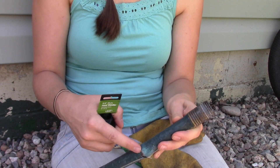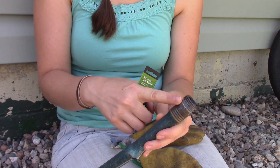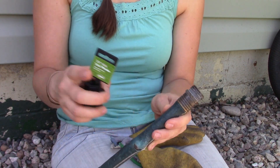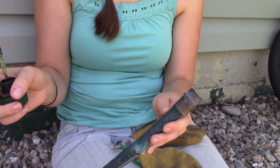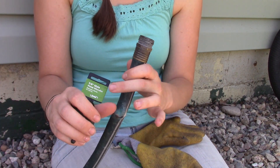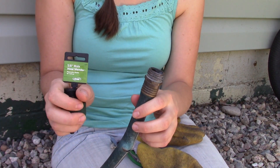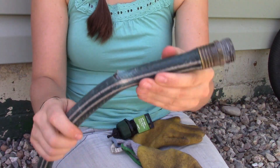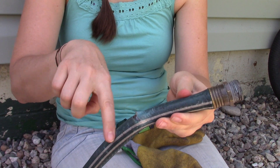So if it broke over here where you actually connect your hose sprayer or whatever your spray head — that is the male side. And if it broke over by where the hose bib is, of course that's the female side. So make sure you get the right one, male or female. A standard size hose is 5/8ths, so that's what they usually sell.